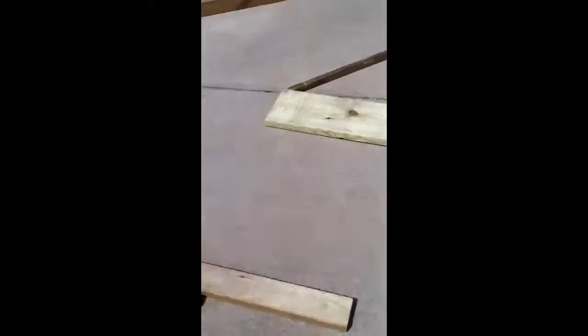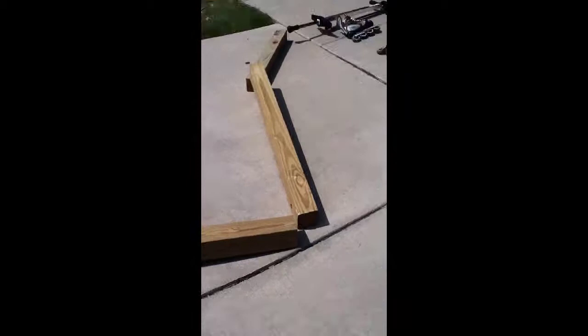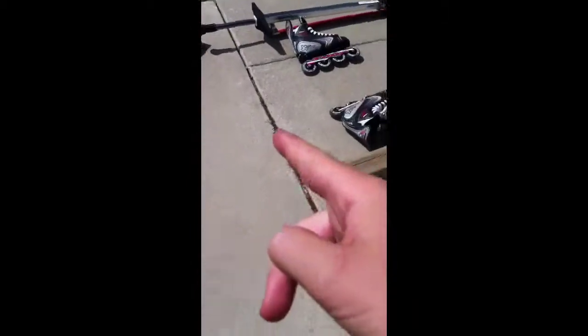So this is the course. You have to start right there, make a sharp turn into there, then make an awkward forward turn. You're going pretty fast because this is a slanted driveway, and then you have to make a really sharp turn — I think you just hit the ground. Then you have to go here and it keeps getting narrower and narrower and narrower.